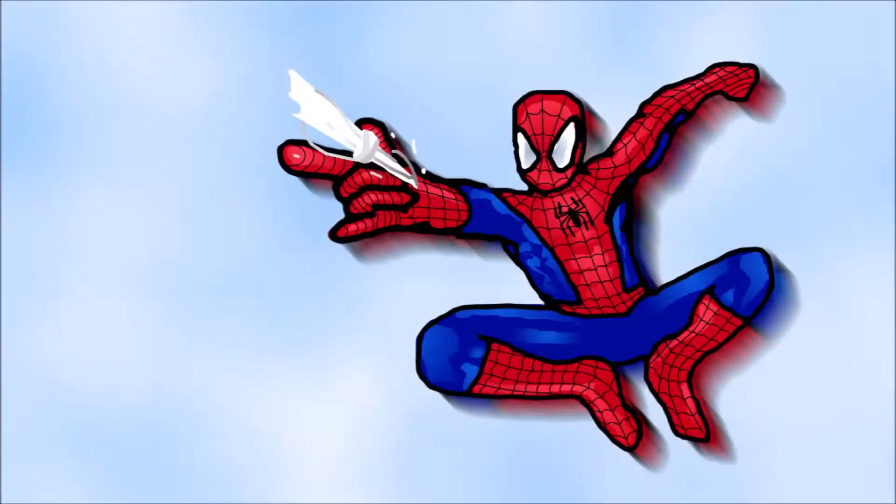And there we are, that's the final result. Anyway, I'll see you in the next video. See ya!